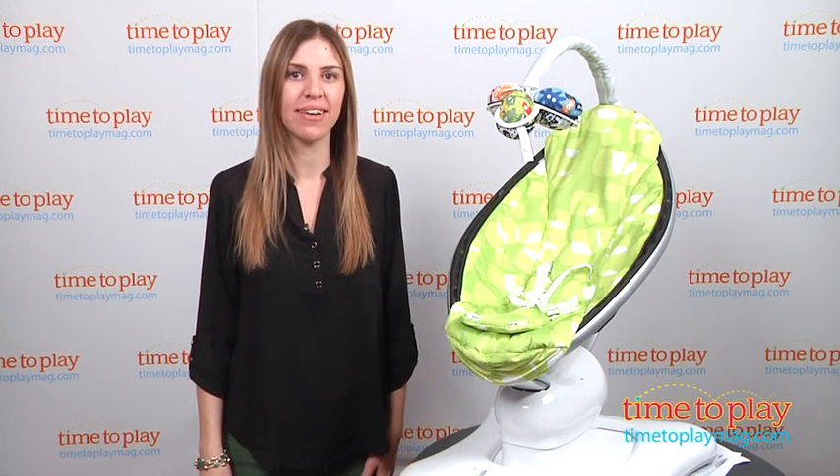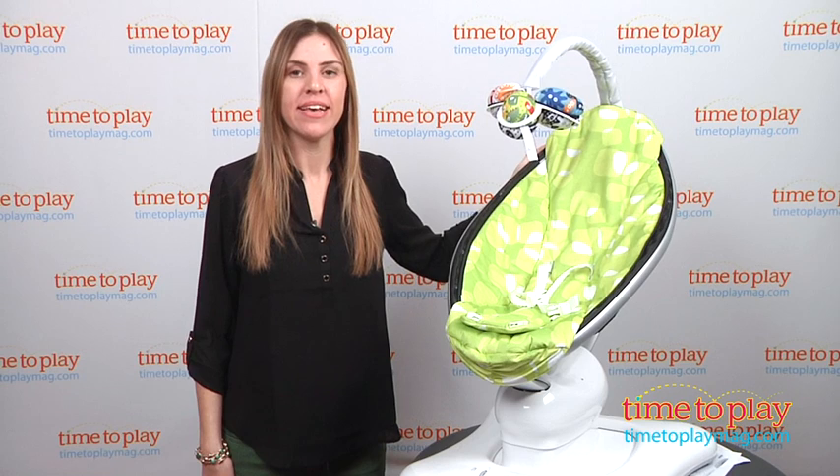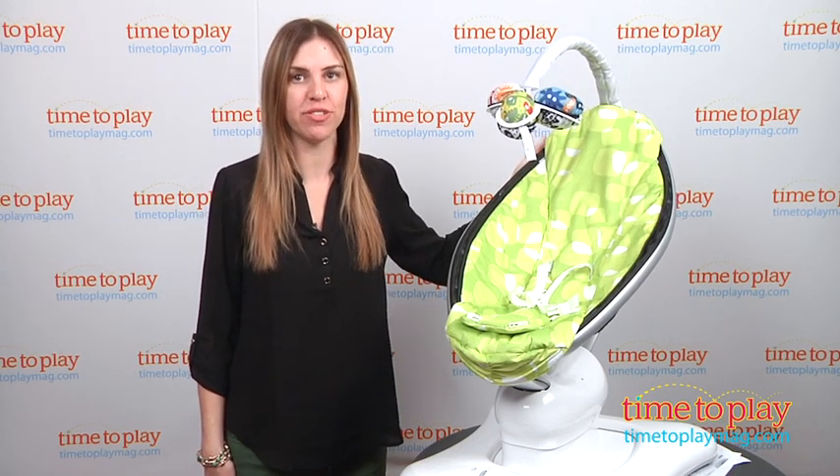Hi, I'm Tammy with TimeToPlayMag.com, and I'm here with the Mamaroo from Four Moms. This is a cross between a bouncy seat and a swing, and it's used to soothe the baby to sleep.